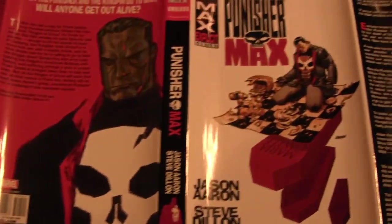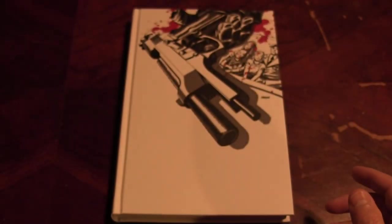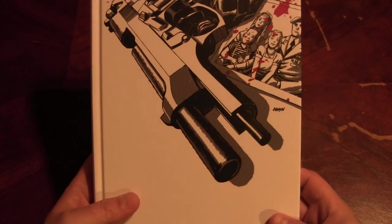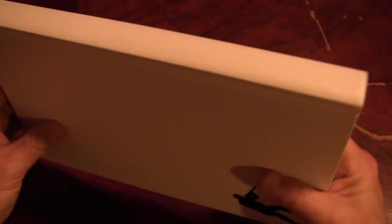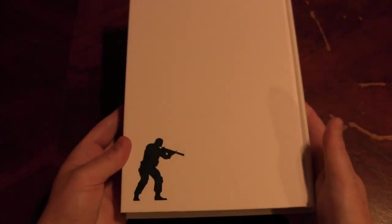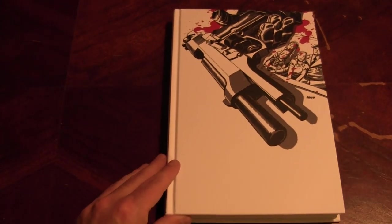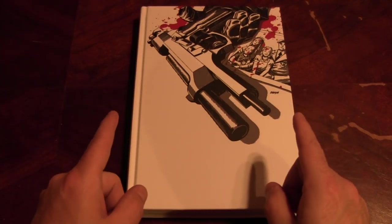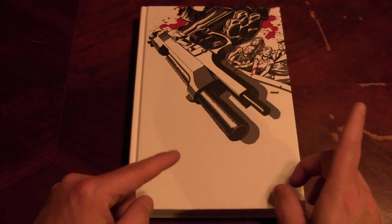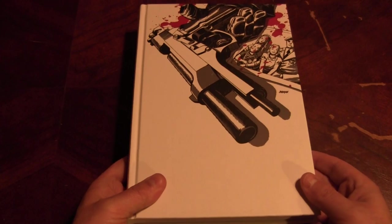There's the slip cover in all its beautiful glory. It's by Jason Aaron and Steve Dillon, if I didn't already say that. And once again, just like with the Wolverine X-Men omnibus, it's a nice, not-glossy printed cover — that's great, you get a lot from that. I don't do live commentary to my book reviews because the phone ringing just now really sucked and totally interrupted me, but whatever — that's part of the reason.